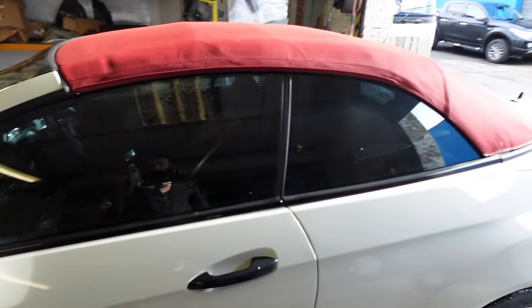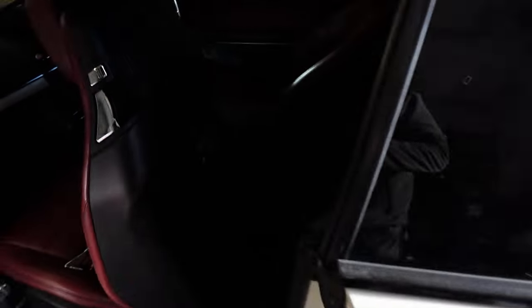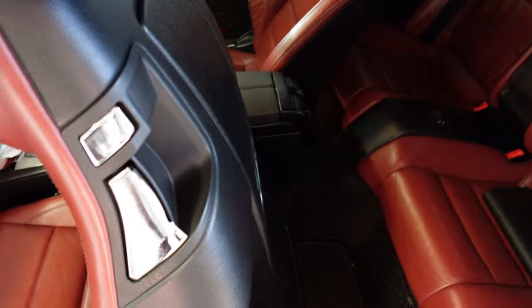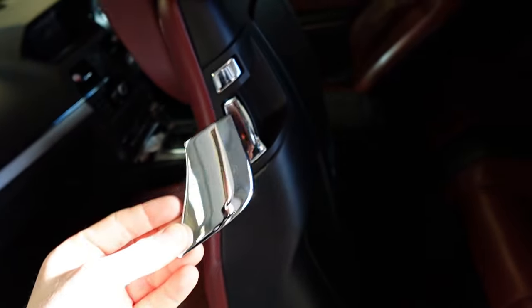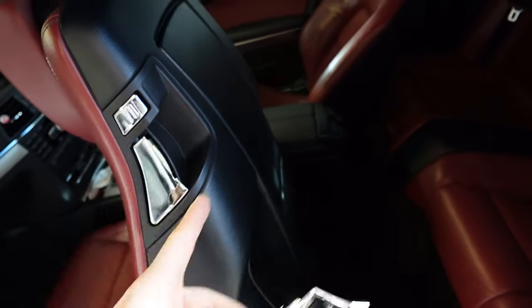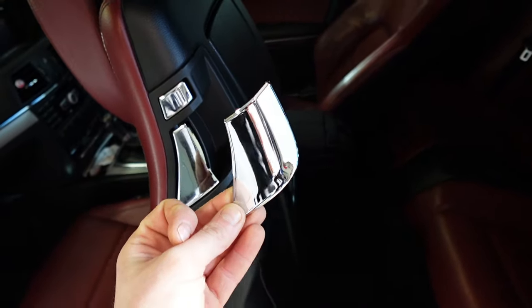Hey guys, so Mercedes E-Class Convertible — the issue is the paddle to release the seat is broken. We've got a new one here off eBay that was quite cheap, only about £30, compared to the whole assembly from Mercedes which was about £400. I'm going to show you guys how to replace that today.